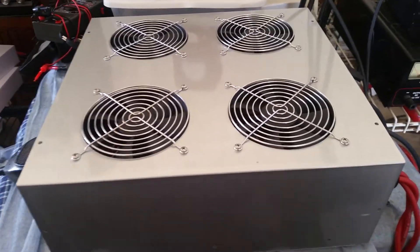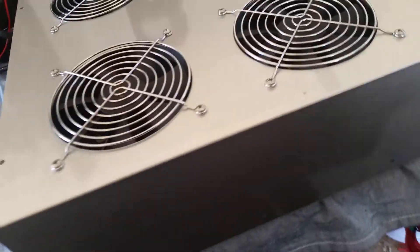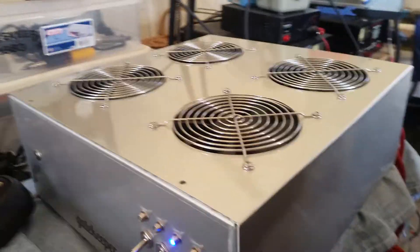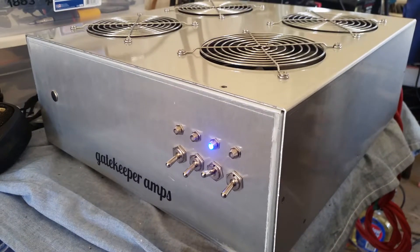All righty, Mr. Gatekeeper here. Here we have what was a 1x2x8, all staged. I repeat, it was a 1x2x8, all staged.